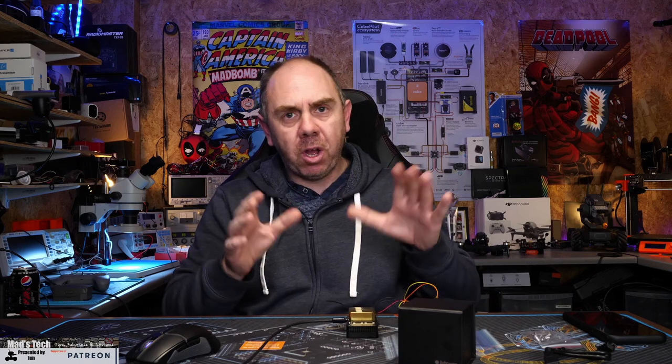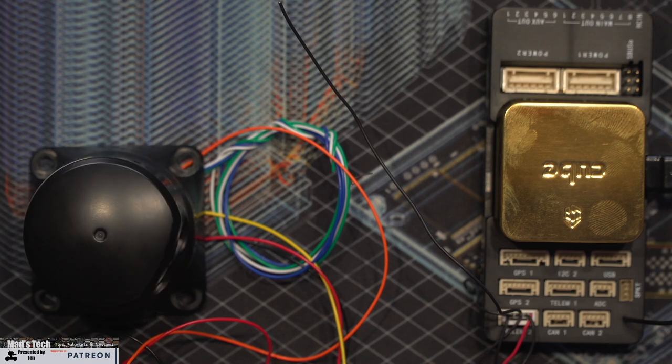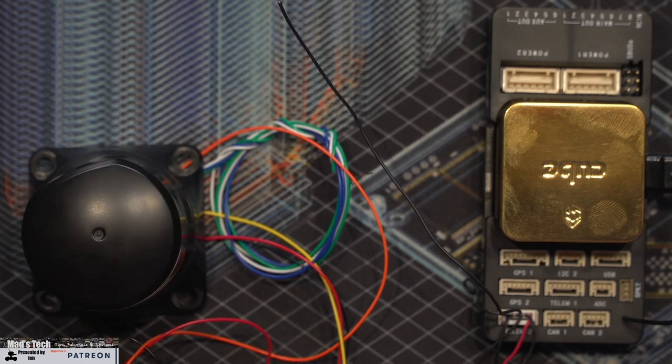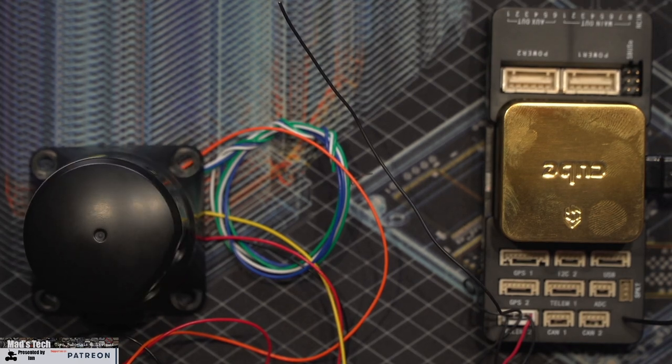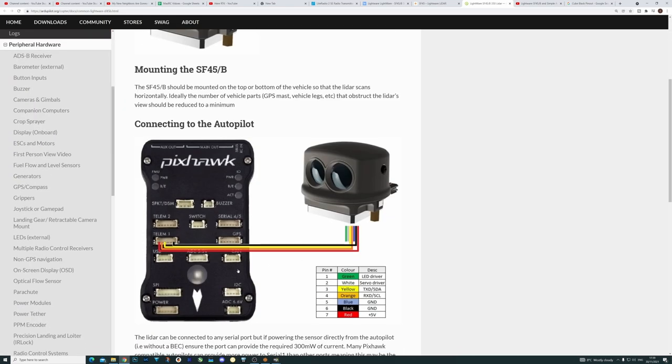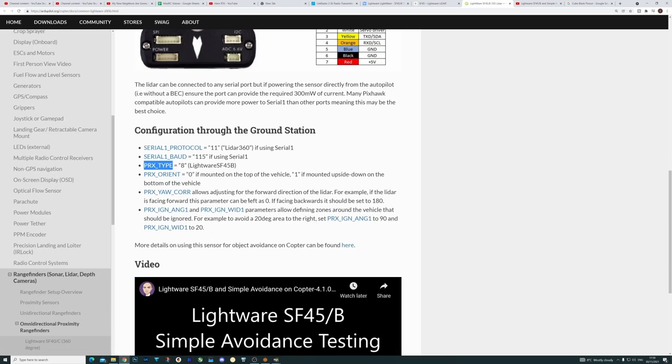To show you this on ArduPilot and Mission Planner, I've currently got the LiDAR connected to a Cube Orange — I know it looks gold but it is Cube Orange spec — and I've got ArduPilot installed with the LiDAR connected on UART2. On the overhead you can see the UART is plugged into number two. To set these up you follow the instructions on the ArduPilot website — they have a specific page for this LiDAR already. For the LightWare SF45, my serial two protocol is 11, serial two baud is 115200, and then I've set everything else as required.